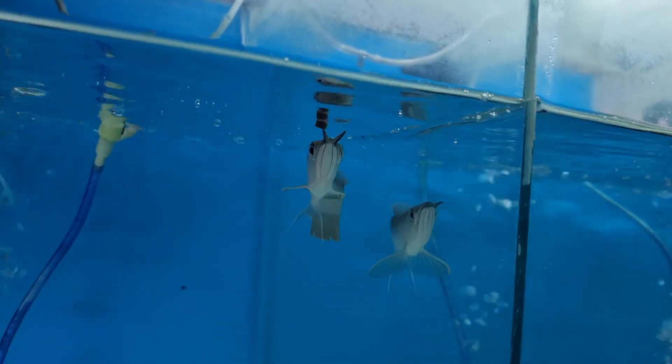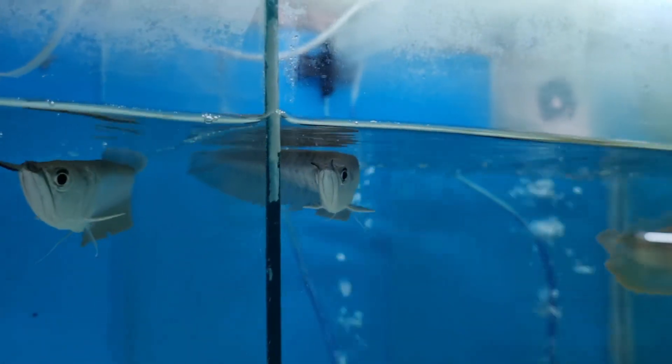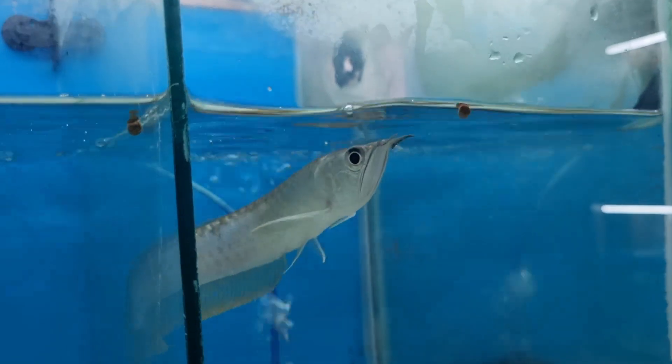To maintain your arowana, do a 25% water change every week. Never give live feeder fish, as they are a rich source of all kinds of parasitic and bacterial diseases. When you feed live fish, arowana grows very fast but at the same time develops many kinds of diseases.